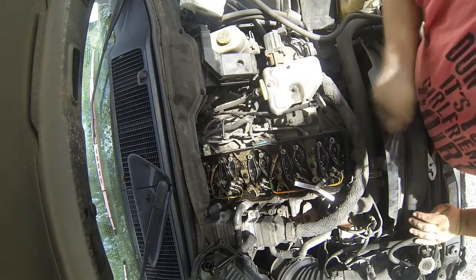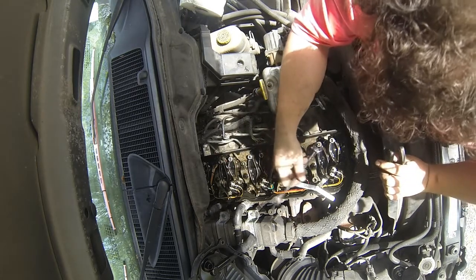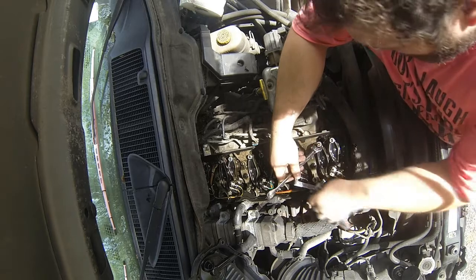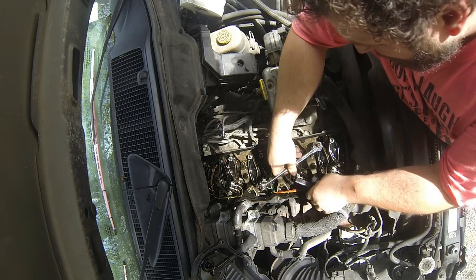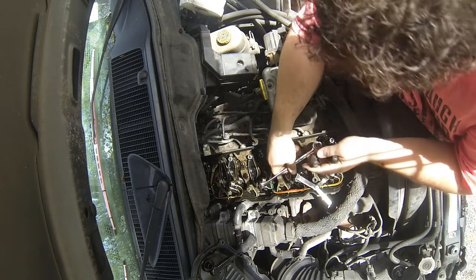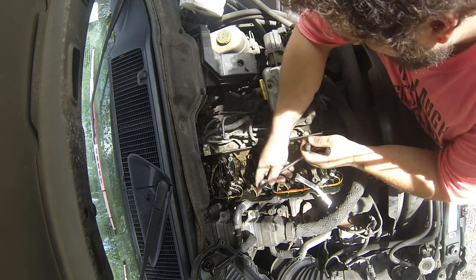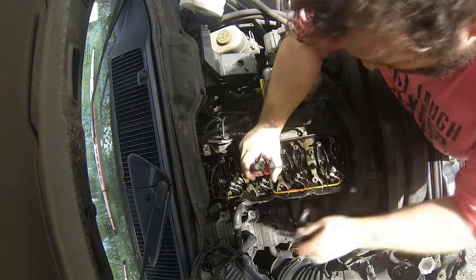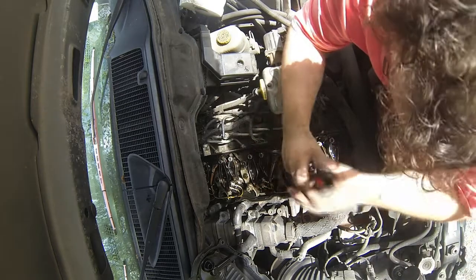You're going to need two hands to do this. Basically what you're looking for is you want this to be tight enough that you can just barely move the feeler gauge in here. Then you're going to want to hold the Allen key still and tighten this back down. Then you can remove your feeler gauge. If I do the same thing that I did before, there's actually a difference — this bridge shouldn't move as far.